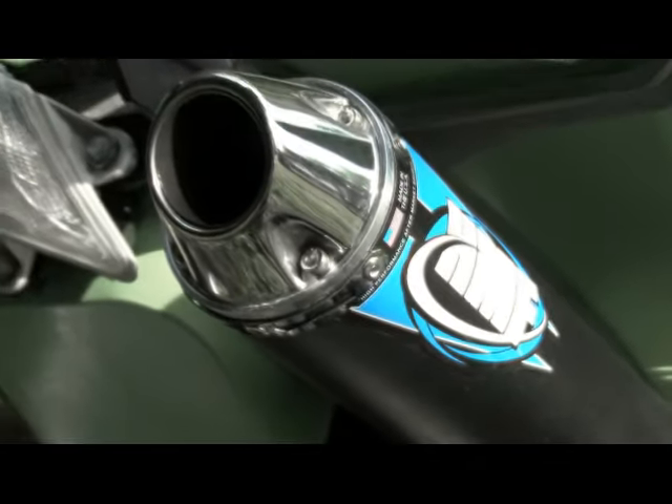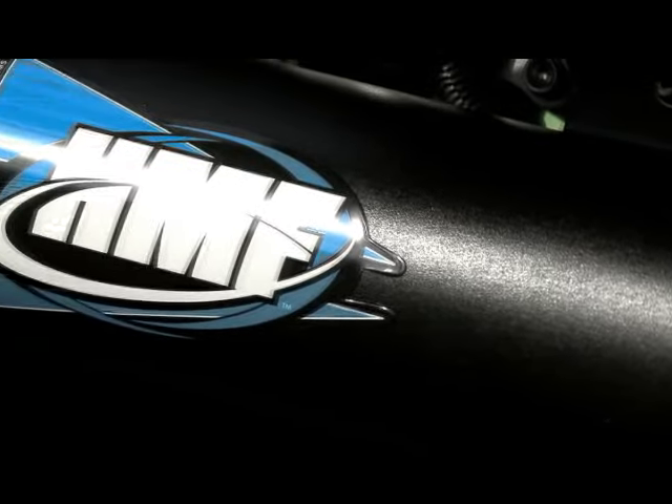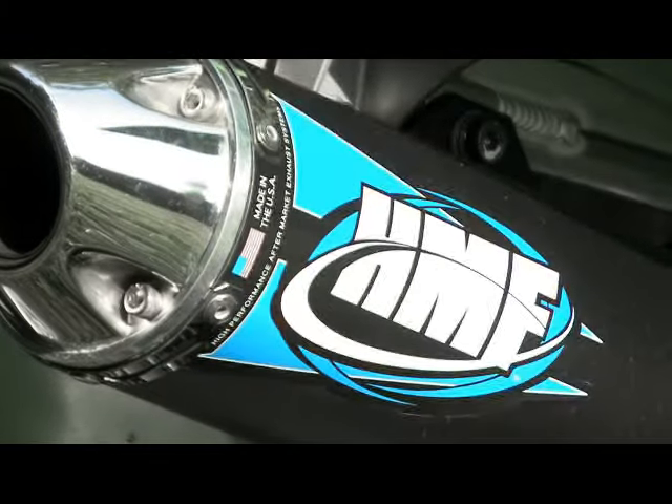Available in both full system and slip-on models, the Competition exhaust system is constructed of stainless steel, with a T6061 aluminum silencer body and polished aluminum end cap. The Competition Series is currently available exclusively in HMF's new signature powder coat black silencer body with blue and white graphic.